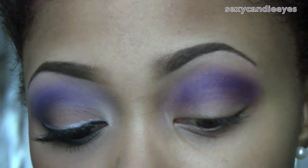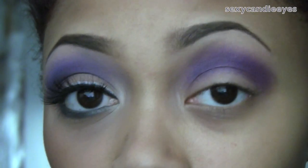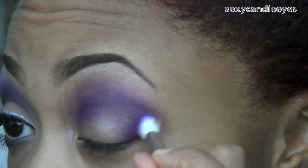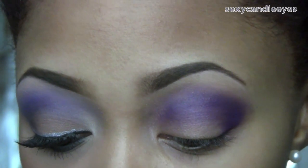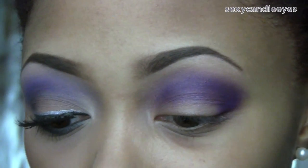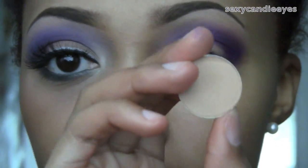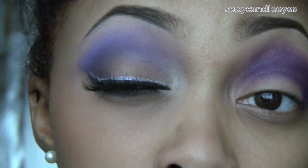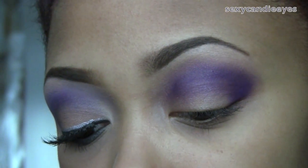I'm going to drag that purple a little bit into my outer V, not too far inwards. Now I'm going to go in with a lid color — I'm not going to use anything too bold. I'm going to use Bamboo from MAC, which is just slightly lighter than my skin tone. I'll use a MAC 239 brush for this.